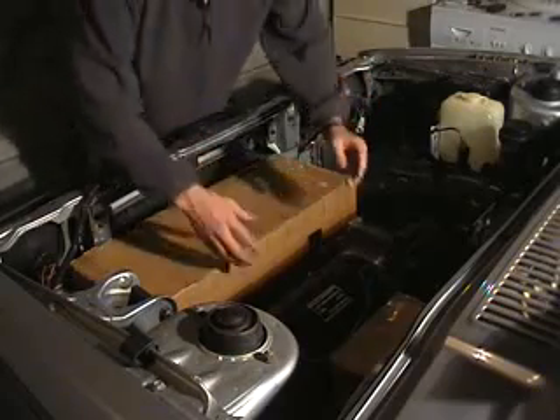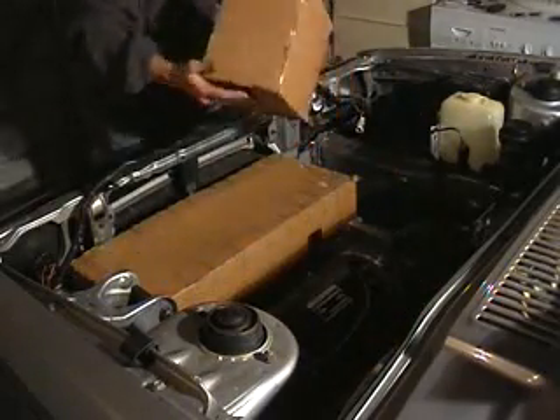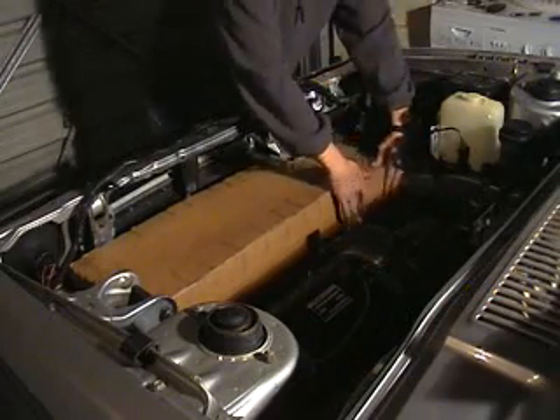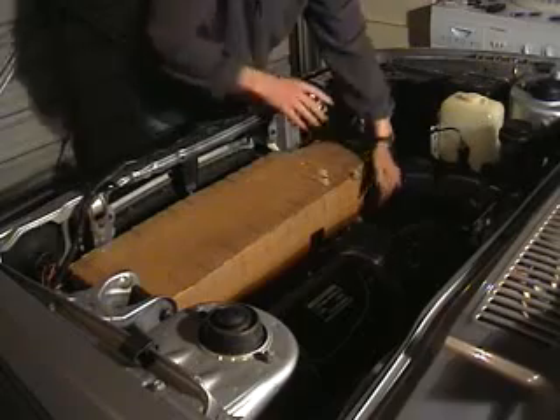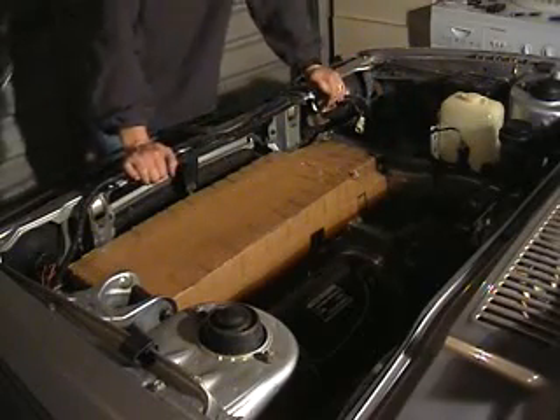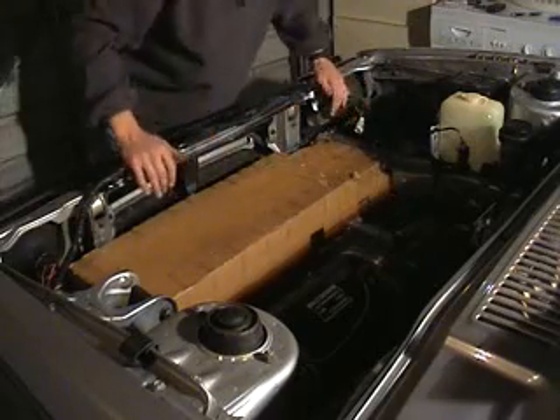I want to see if I can actually fit five in the front here. We can fit six in there — I have five here and one next to the motor. Fantastic.